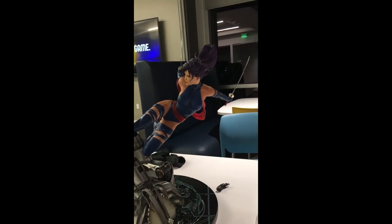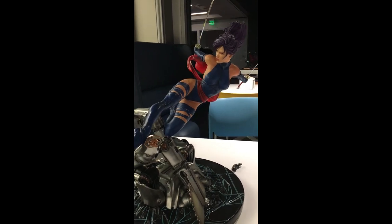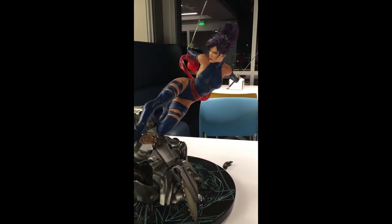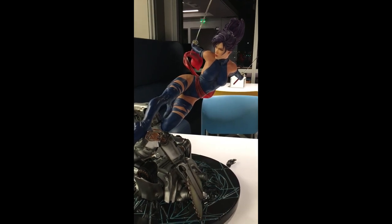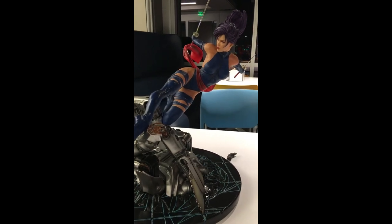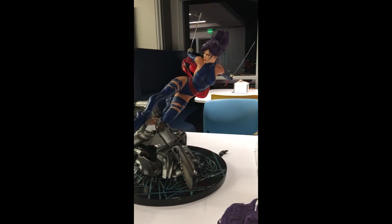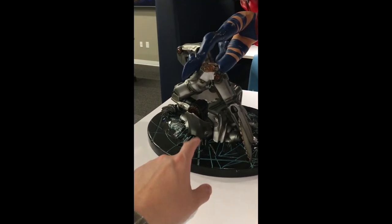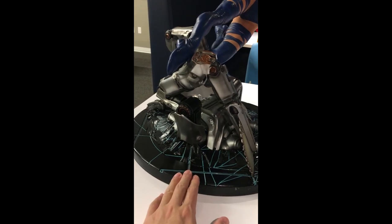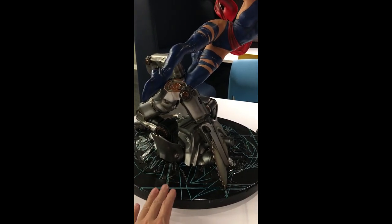Overall, I'd give this statue four and a half out of five stars — deducting half a star based on the issues I mentioned earlier. The statue is done really well; the base is done pretty well, except for this part here. I think they were trying to copy what the Sideshow robe maquette had for the danger room base.